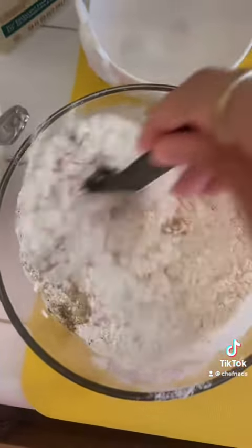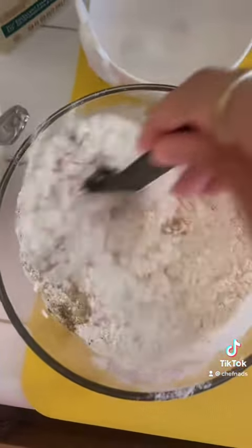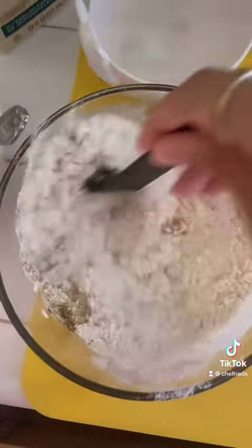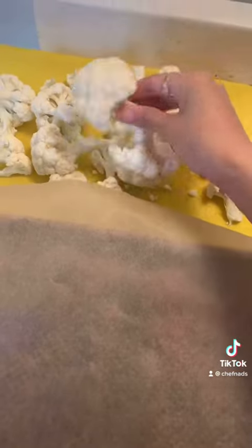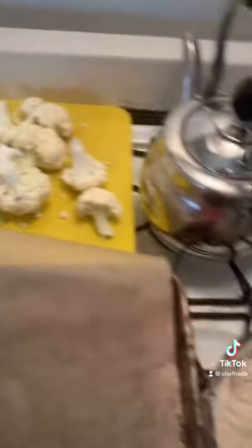Add one teaspoon of garlic powder and half a teaspoon of cumin, then mix it. I'm going to add a little bit more almond milk because it's too dry — so maybe about one and a half cups total. It should look like this: not too slimy, not too wet, not too dry. That's your batter.